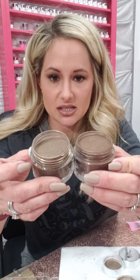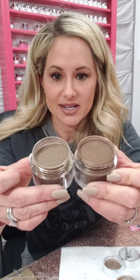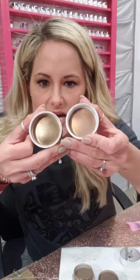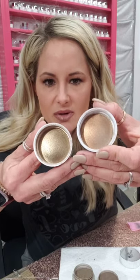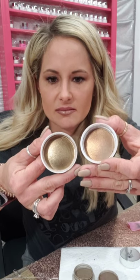Both really pretty! Can y'all see this? Brazilian bronze and Java — that's what I mean by shimmer. It's not a glitter type thing, but you see the shimmer of the pigment. Brazilian bronze is super beautiful. Let me grab my sun kissed glitter acrylic — I did a video with it on my nails with Brazilian bronze and it is really pretty.